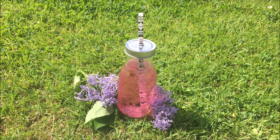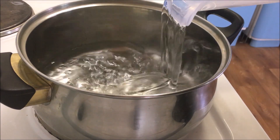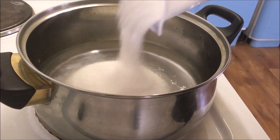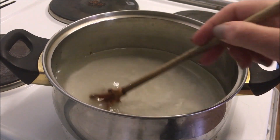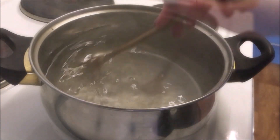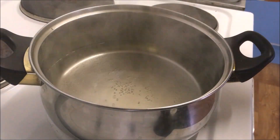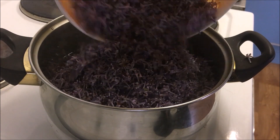Put two cups of water and two cups of sugar into a pot, bring this to a boil, and stir until the sugar dissolves. Then you want to add in four cups of lilac petals that have been washed under cold water to get rid of any insects and dust.